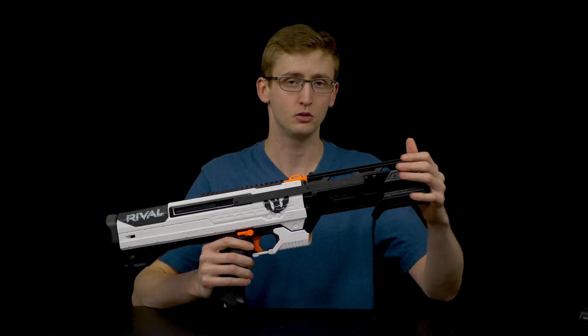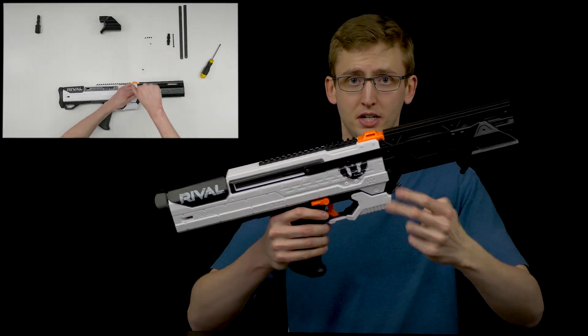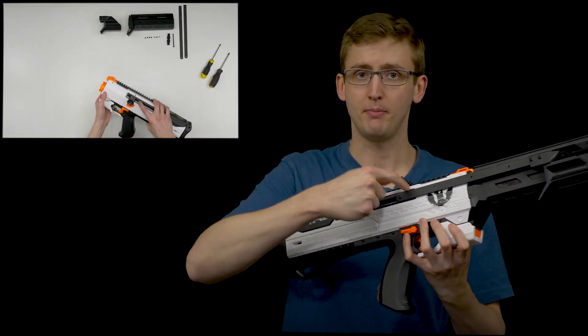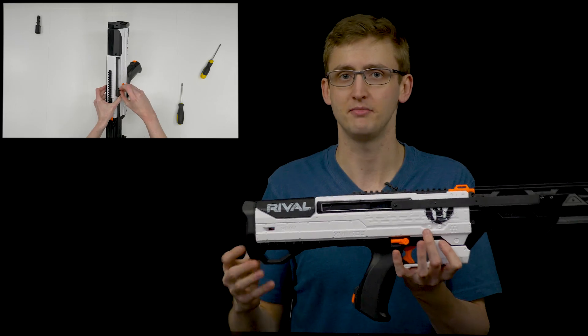I honestly think it took me way longer to unbox and unpackage this kit than to actually install it. You slide on the barrel shroud and screw in four little screws, two on each side. Two little screws attach the metal rail to the priming grip. Then you pop out the factory Helios bolt handle and put in a 3D printed one. Then you slide a bolt through, put on the nut, and the whole kit's installed. It's like less than five minutes.